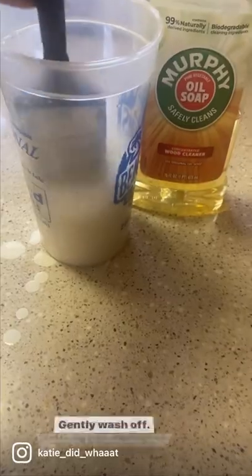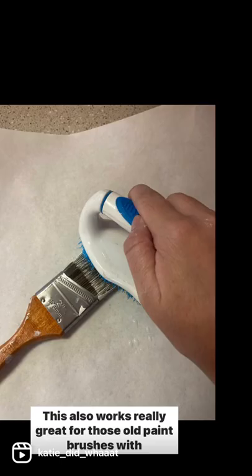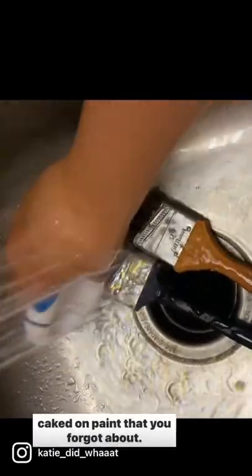Gently wash off — you can use a brush as well — and then let dry. This also works really great for those old paintbrushes with caked-on paint that you forgot about.